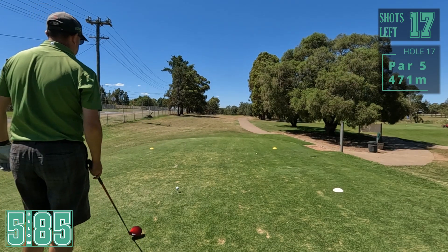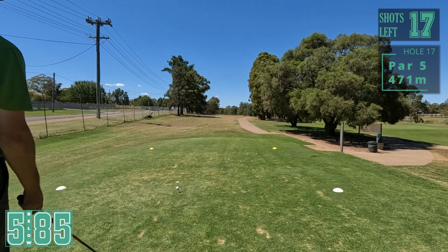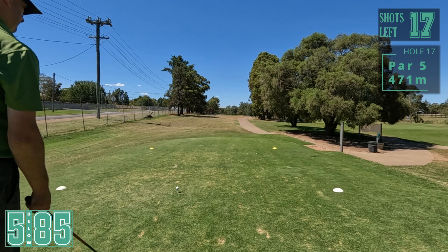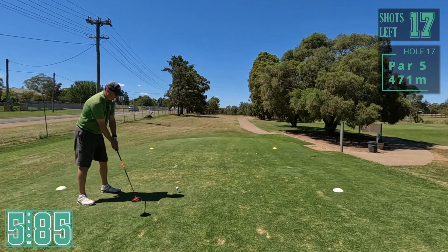So we've got 17 shots left with two holes. You'd like to say it's in the bag. I've been trying to break 80 today - that would be good. Let's focus - two to go, par five and par four.